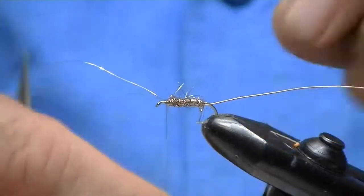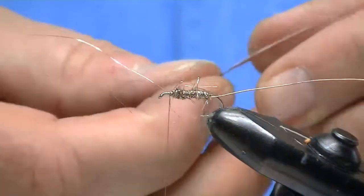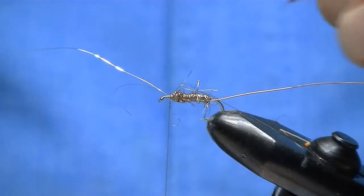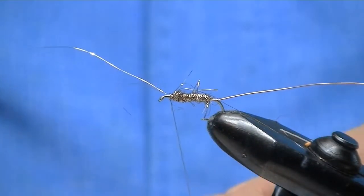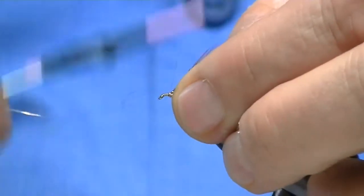I'm using too heavy a thread, but I'm going to wing it and see if I can make this look okay with the head. I've already selected a dry fly hackle — this is from Dr. Tom Whiting, Whiting Hackle.